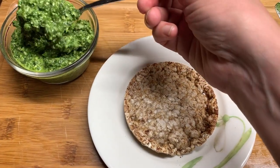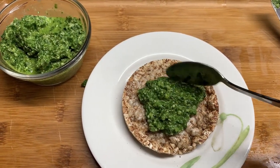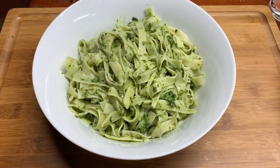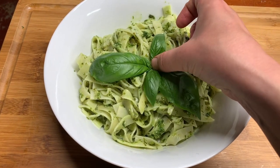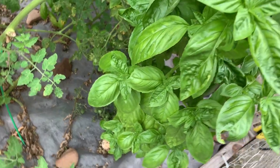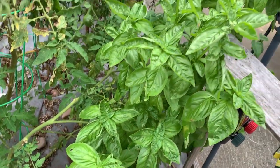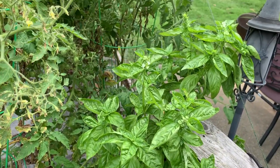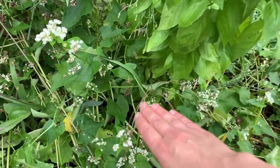Hi there and welcome back to Pinch of Cooking. Today we're making a simple and fresh basil pesto. For the best quality basil pesto, I highly recommend growing your own basil — having freshly picked basil really makes a big difference in the flavor of your pesto. I filmed this video at the end of last summer and I'm showing it to you now because right now is the perfect time to plant your basil.